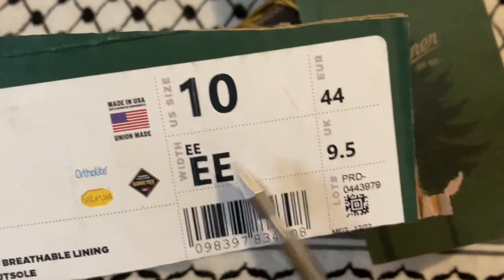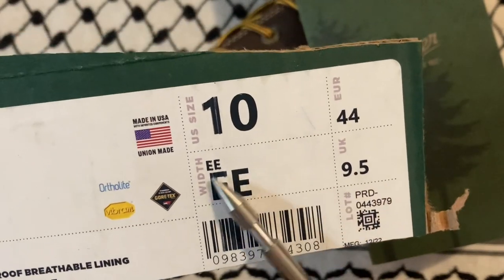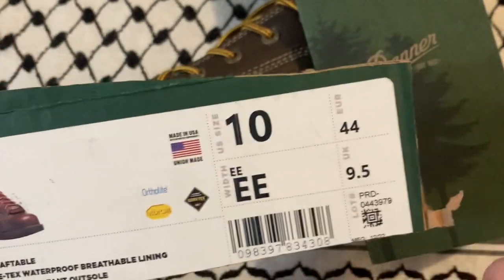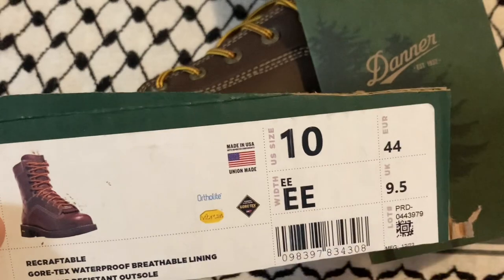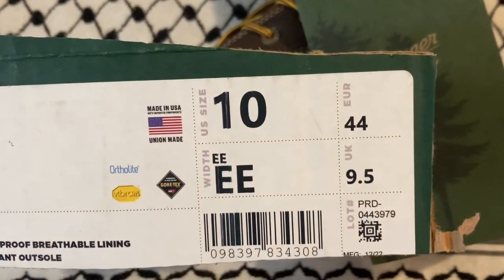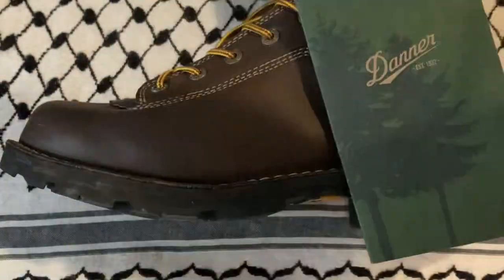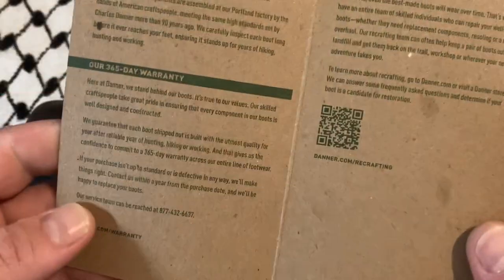My feet are basically shaped like a triangle — I have a narrow heel and I think quadruple wide across the pad, like behind my toes.